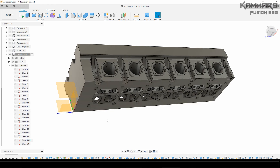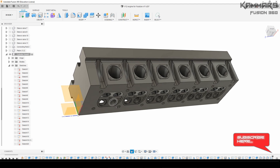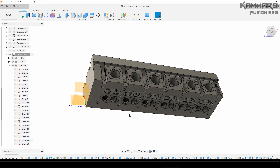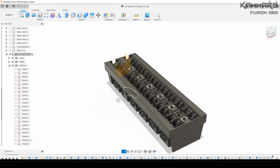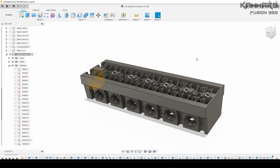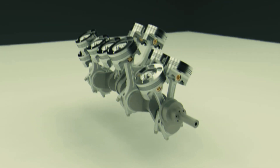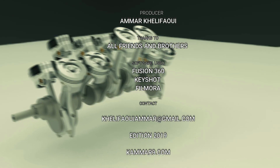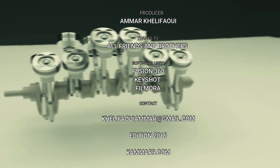Here we have arrived at the end of the video. Thanks for watching, and see you in the next episode of how to model a V12 engine with Fusion 360.